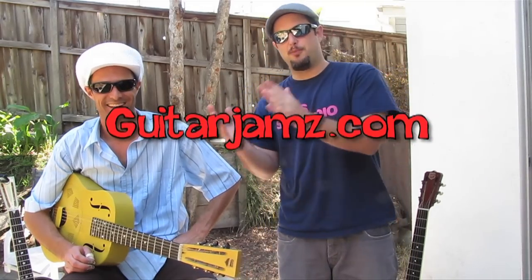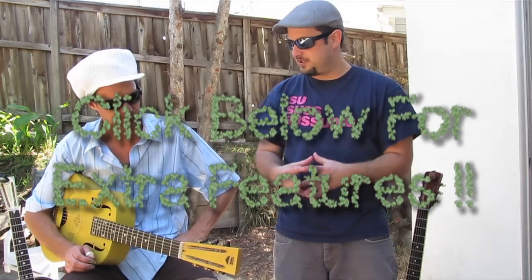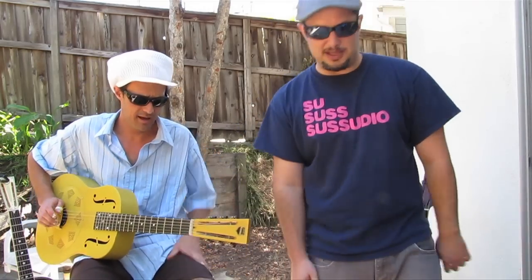Hey, what's up? Marty here with guitarjams.com, hanging out with Ben Powell. Ben plays traditional blues, fingerstyle blues — he's got his own spin on it, a Southern California spin. It's constantly evolving. He's got a cool exercise, and you can check out his music down there. He's a cool dude, friend of mine. So anyway, you go do your thing, man.